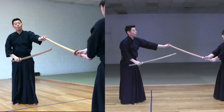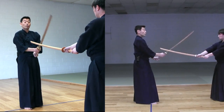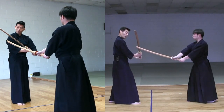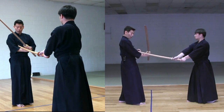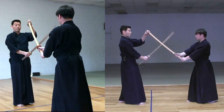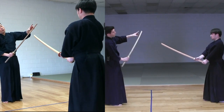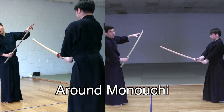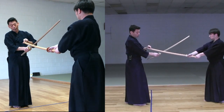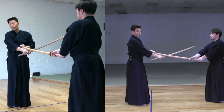A common mistake of Suriage is: when your opponent strikes Kote, you tend to go like this — moving your sword to the side. If you do that, he can still get you. This doesn't do much. Remember to do Suriage from the front part of the sword, not the back. If you do Suriage from the back, it's quite likely you're going to be too late. Even if you do good Suriage there, you may be too late.